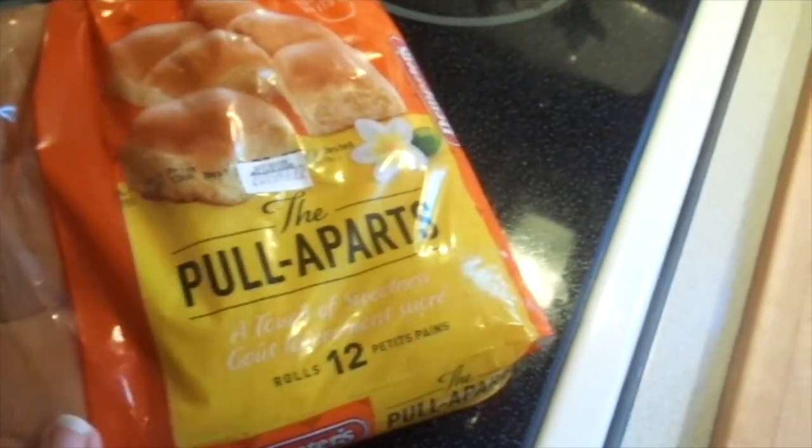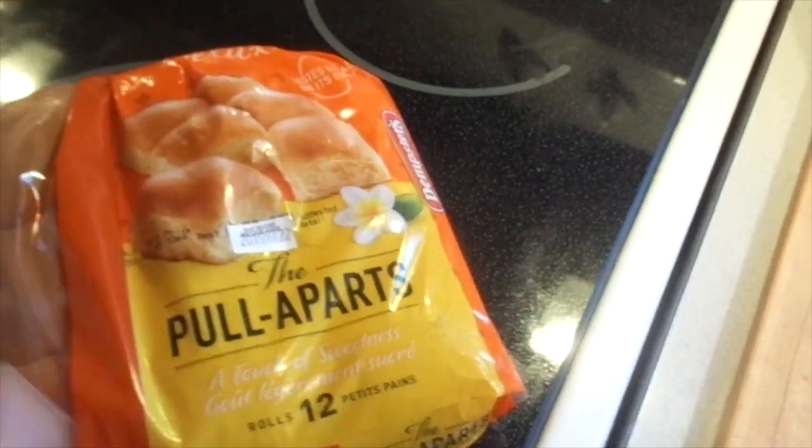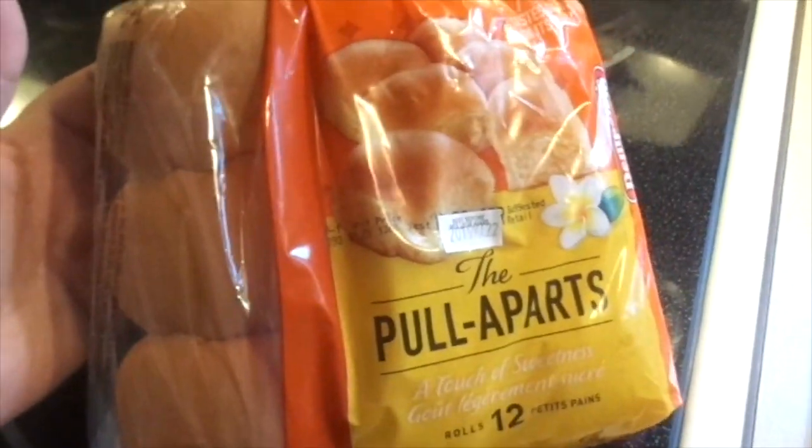I also got these buns — these pull-aparts, a touch of sweetness rolls. There's 12. We already ate some but I'm going to be putting these with the gnocchi. I also got these at the Canadian Dollar Tree.